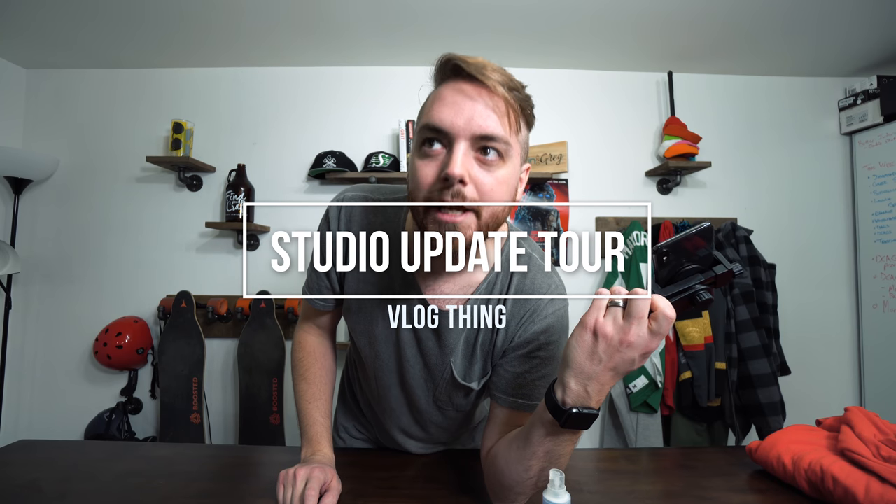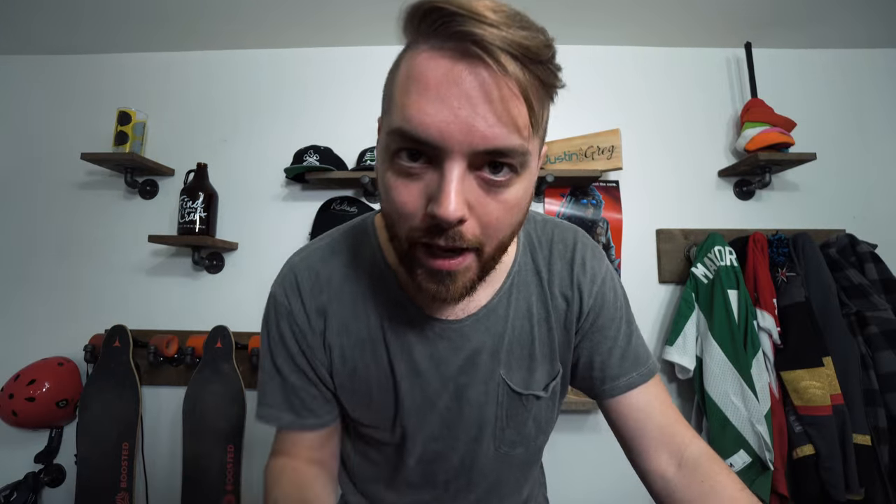Shout out to Justin Inspirational - he's currently at 992 subscribers, so he needs about eight more. If one of these two tips helps you guys, maybe go check out his channel. Links will be below.